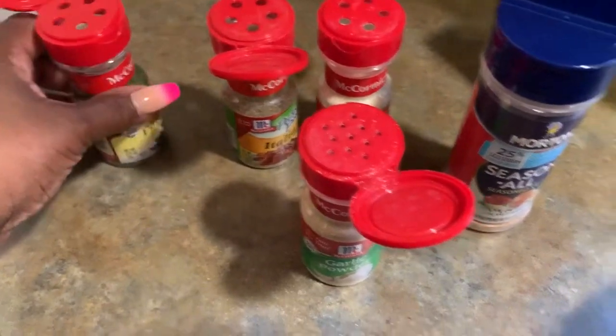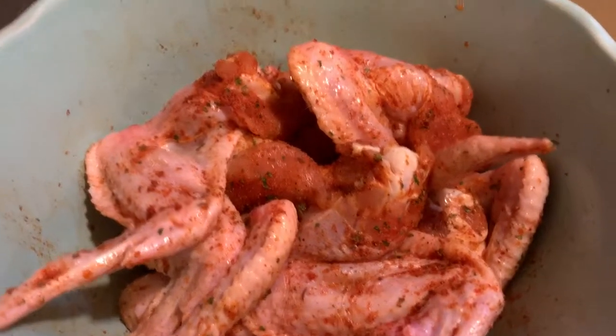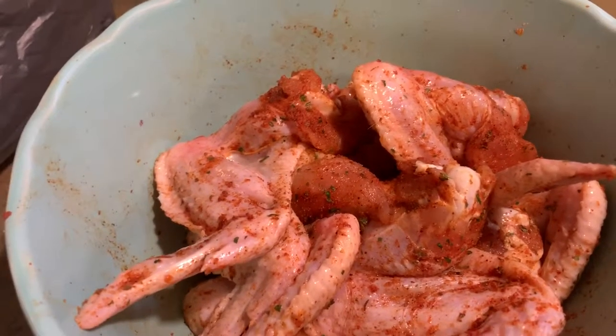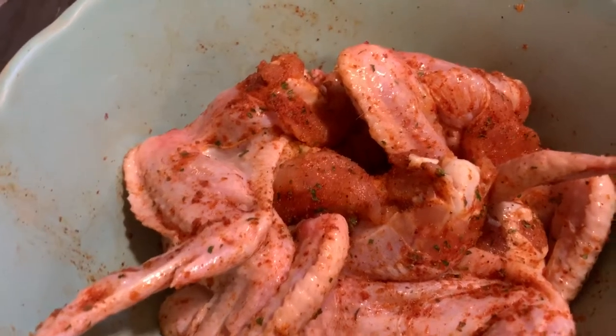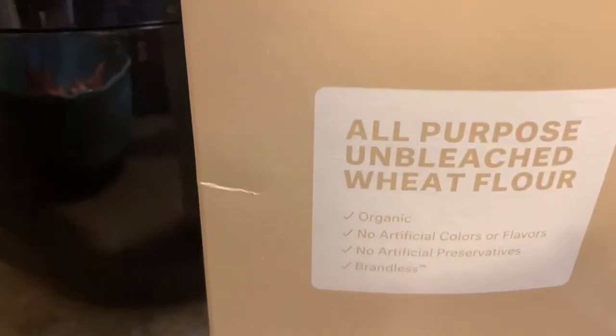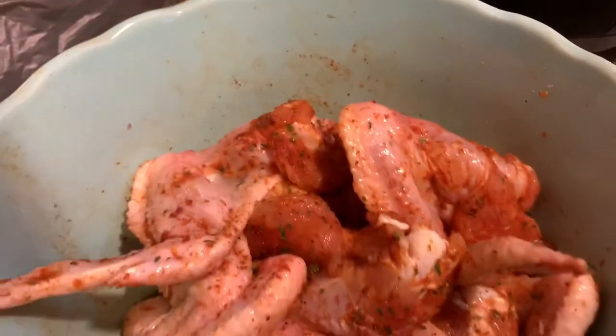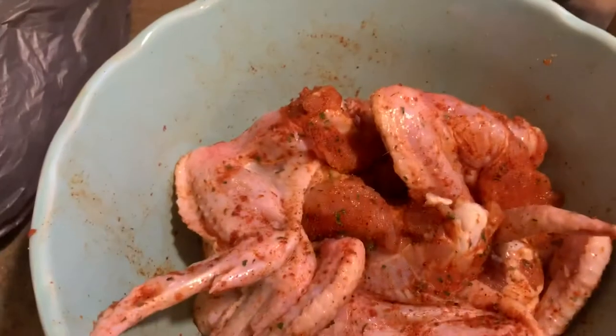Okay, get it all seasoned up. Got the wings all seasoned up, and I also added paprika to my seasonings as well — wanted to mention that. Now I have an all-purpose unbleached wheat flour, organic, no artificial preservatives. Get my shake on and I'll be back when it's time to fry.